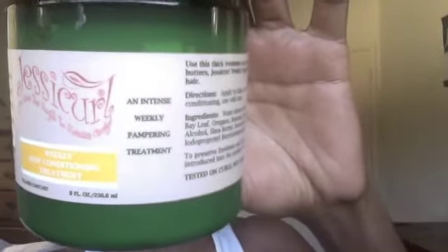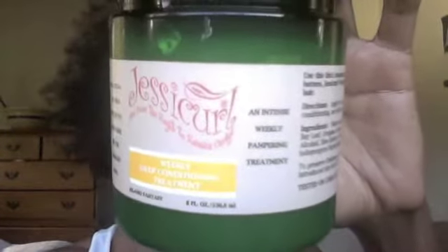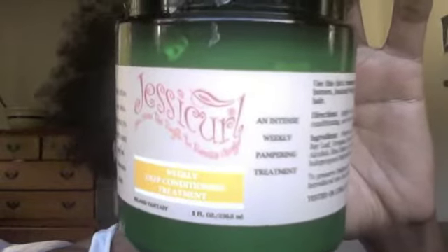Hi YouTube family, hi hair listers! Today I am doing a review of Jessicurl Weekly Deep Treatment on 4C hair. That's right, 4C hair. I know there's a lot of controversy out there saying what could she know about my hair, but I'm here to give you my opinion and I am going to put Jessicurl to the test.